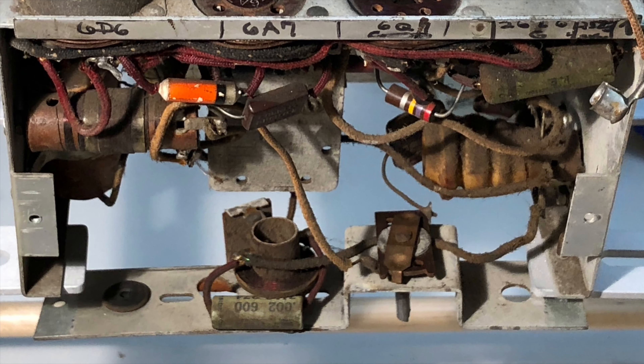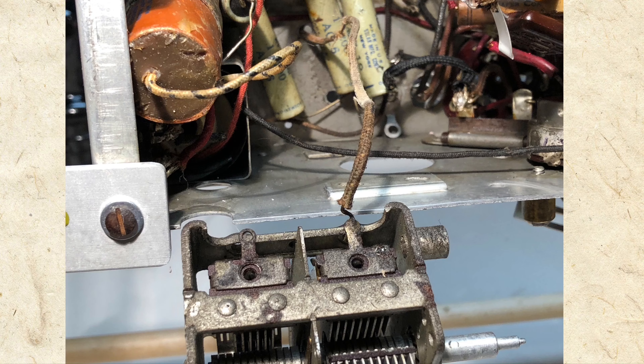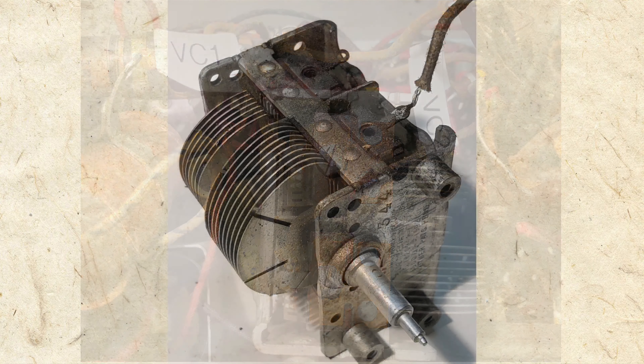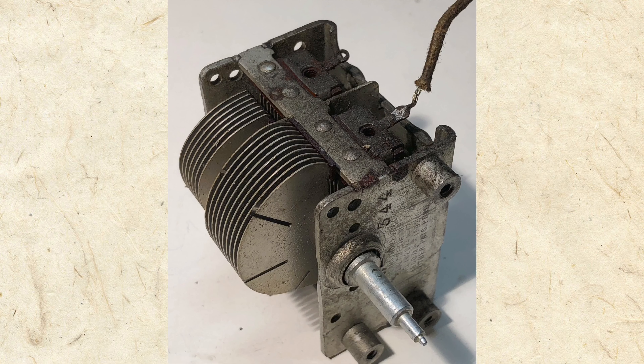The chassis of our tiny radio was jam-packed with parts, many of which would need to be replaced. To help access them, I removed the variable condenser, taking care again to mark the wires. The variable condenser needed to be cleaned and lubed, so having it out of the chassis was going to be helpful.